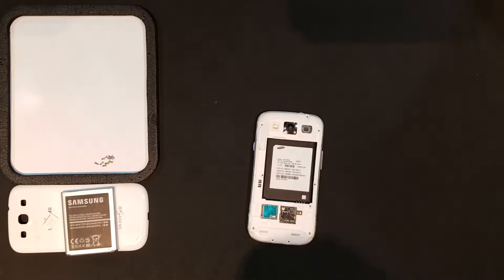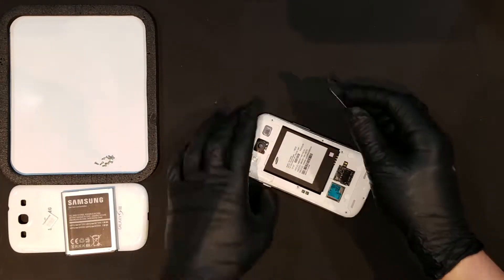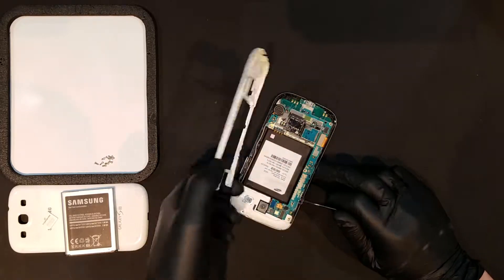Once all of the screws are out, a thin opening tool can be slid in between the back housing and the mid frame of the phone from the battery bay. Twisting the tool around slightly inside of the housing should begin to unseat it enough that you should now be able to begin unclipping it from the outside.